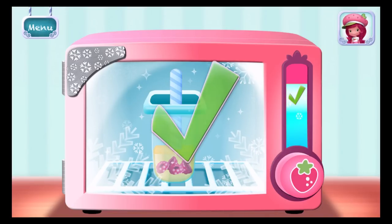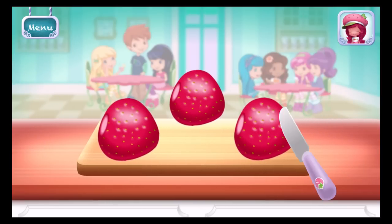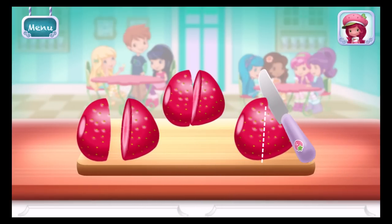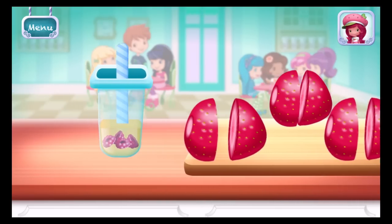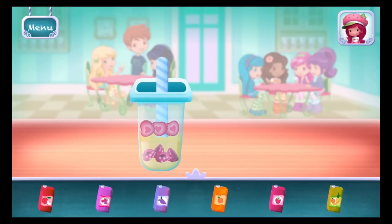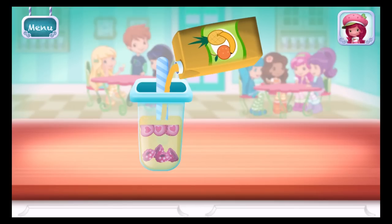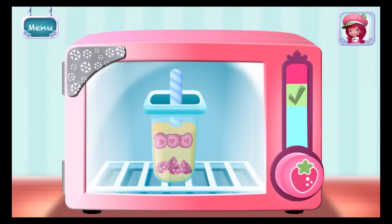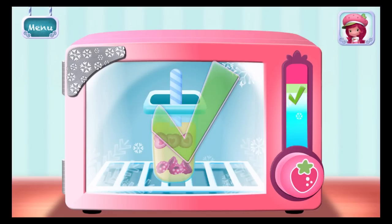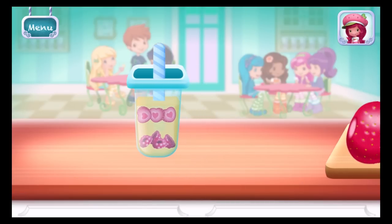Great job! Let's choose the next fruit — what will it be? Strawberries! Add another juice flavor! Hold the freezer button to chill your dessert! Great job! Now choose the last fruit to add to the pop! Strawberries!